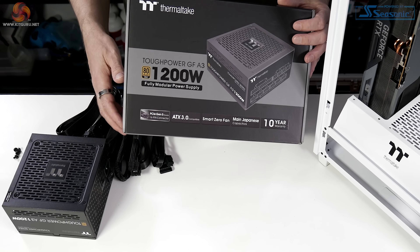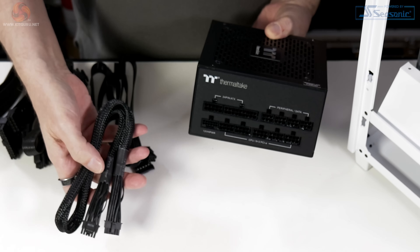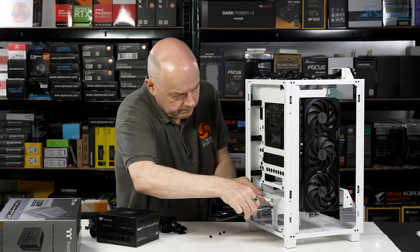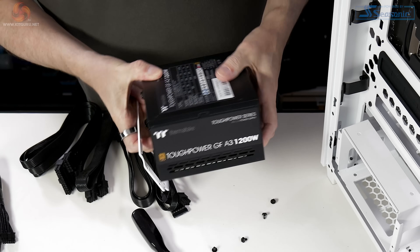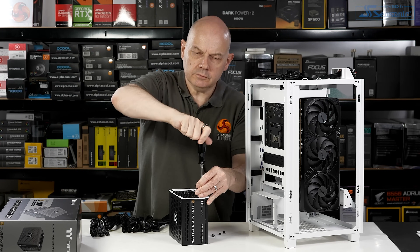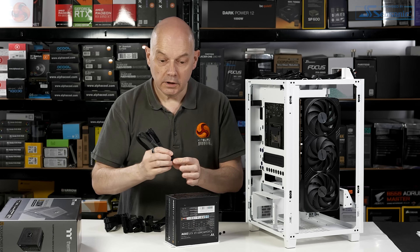The power supply for this build: Thermaltake ToughPower GF, 1200 watts, gold-rated, sells in the UK for £190. Fully modular, as you'd expect, and supports 12V high power. Air can flow in from the bottom and it's fully filtered, so it makes sense to have the intake downwards. Install the bracket on the power supply, then offer it up — we've got heaps of space.